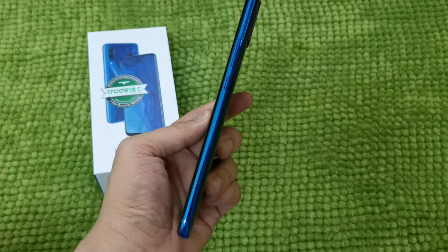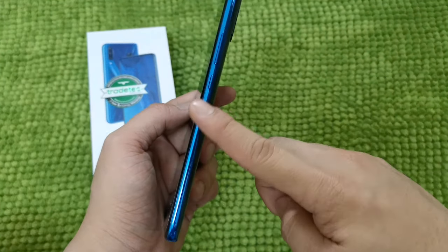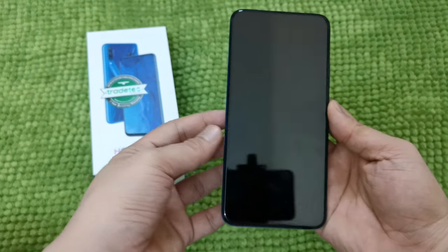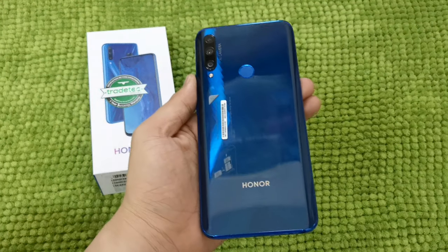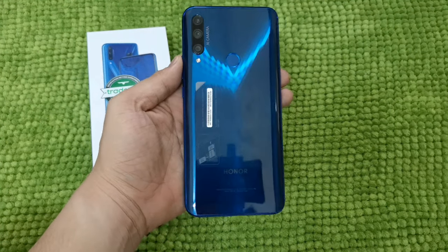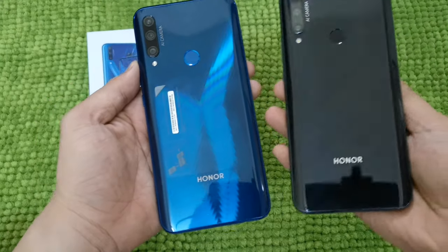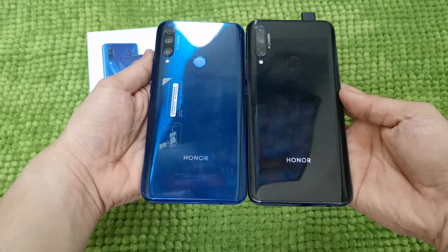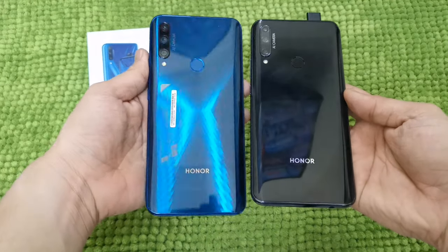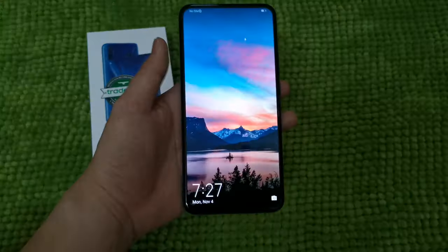On the other side, you will see a volume up and down rocker and the power on/off button. This Honor 9X comes in two colors: sapphire blue with the Dynamic X design, and midnight black. The midnight black does not come with the Dynamic X design, same as the sapphire blue. Let's go and check the phone now.